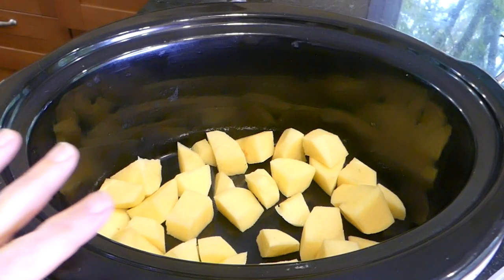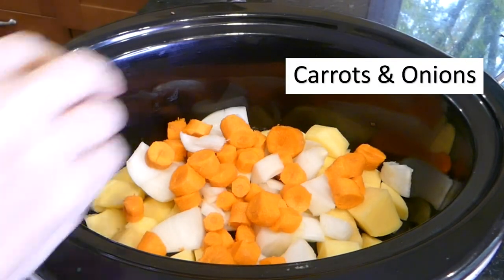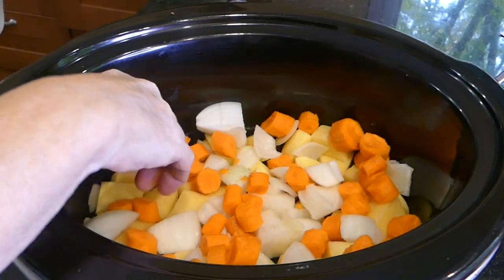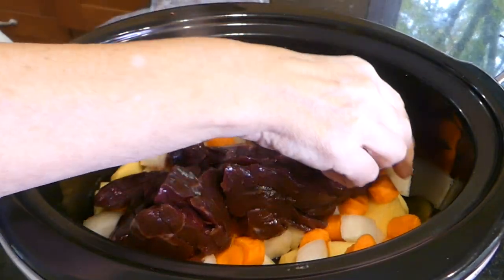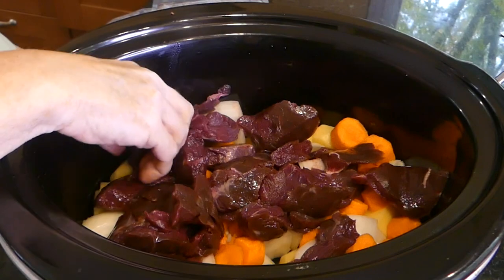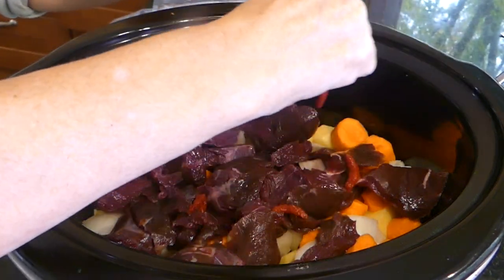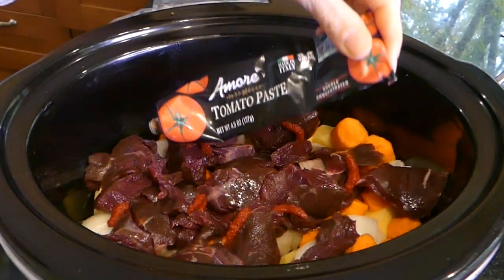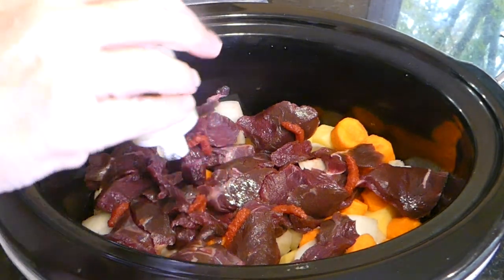The best way to cook it is to slow cook it, and that's what we're going to do today. I've got my cut-up potatoes, and I'm just going to put my carrots on top. Now for our bear meat — it almost looks like liver, doesn't it? Very dark, rich color. I'm going to squeeze just a little tomato paste. I always think it makes beef, pork, or bear taste a little better. And then we're just using a little garlic paste.